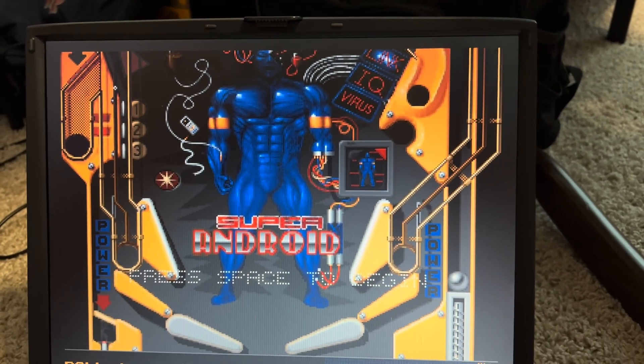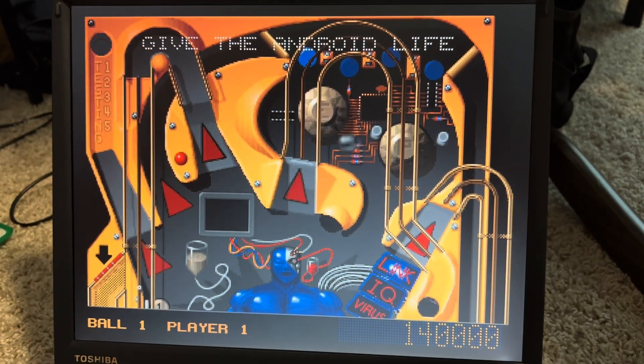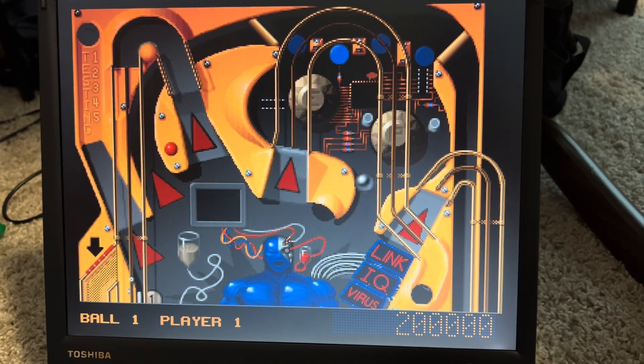All right, hit the space bar and launch the ball!